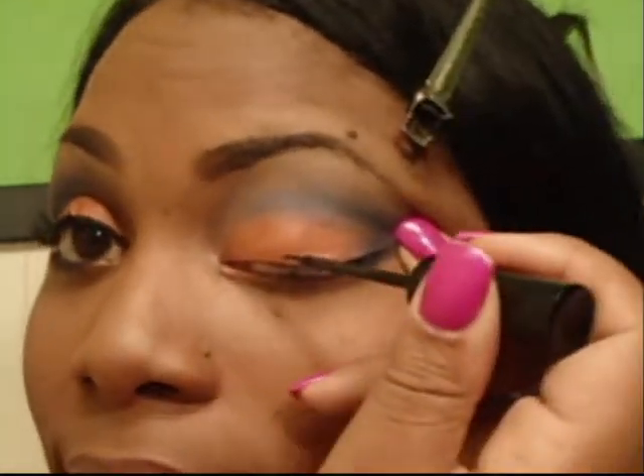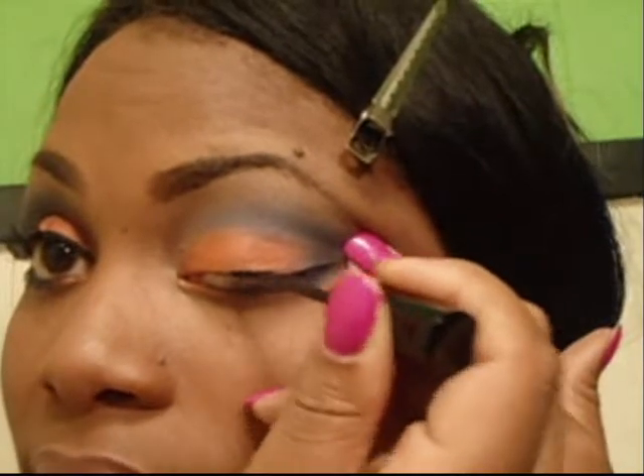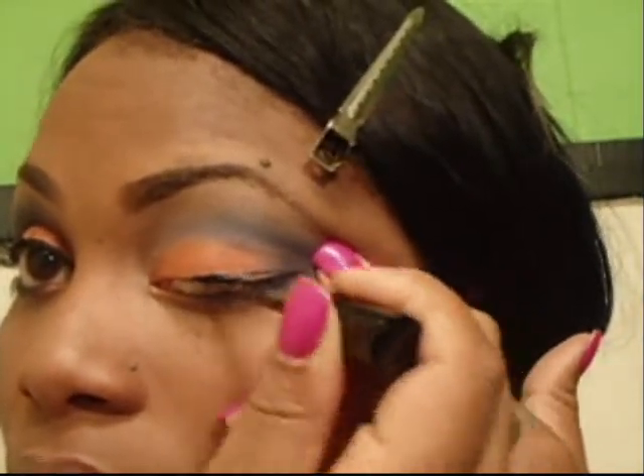As far as the liquid liner, I've been using this Smudge Free Liquid Liner by LA Colors. I got it out of Dollar Tree — it was a dollar. When lining my eye, I always start in the middle, making my middle a little bit thicker, then out.